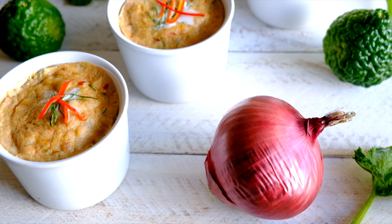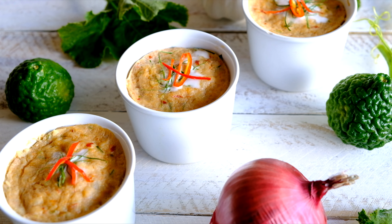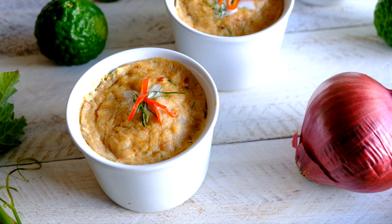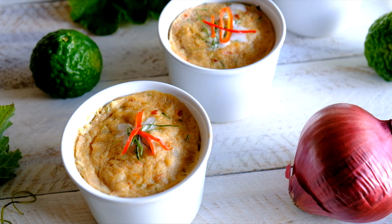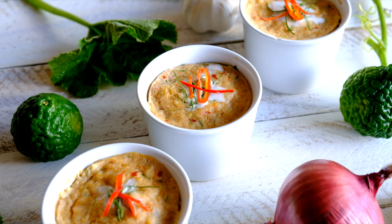Alright guys, this is the Southern Thai formula cooking today — steamed seafood. I hope you like it, and if you like what you see, make sure you like, subscribe, and share. I hope to see you again next time. Thanks for watching, bye bye!